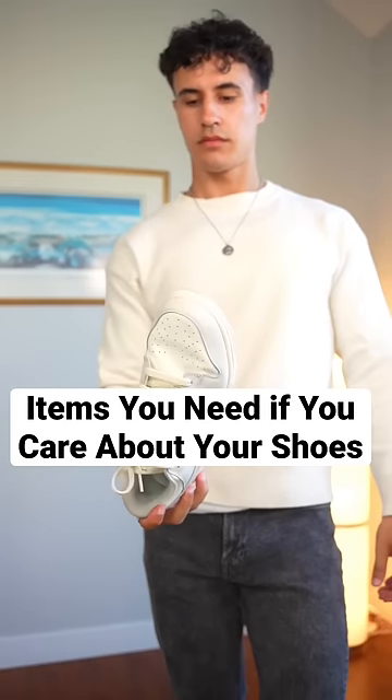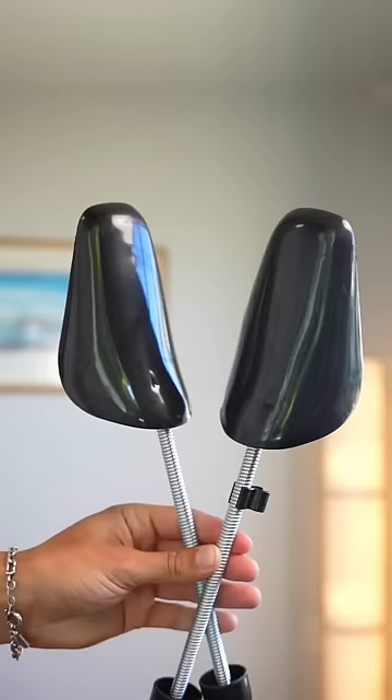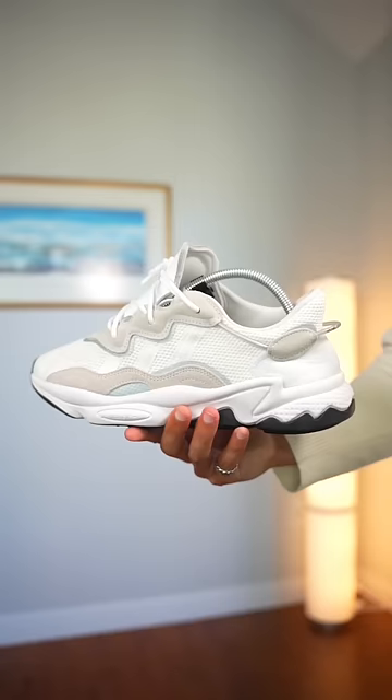Here are four items that you need if you care about your shoes. First item: a shoehorn, so that you don't absolutely crush your heel tab. Second item is shoe trees or papers, so that you can hold the shape of the shoe when you're not wearing it.